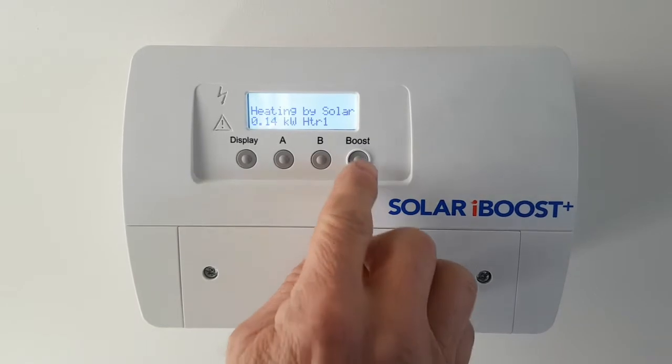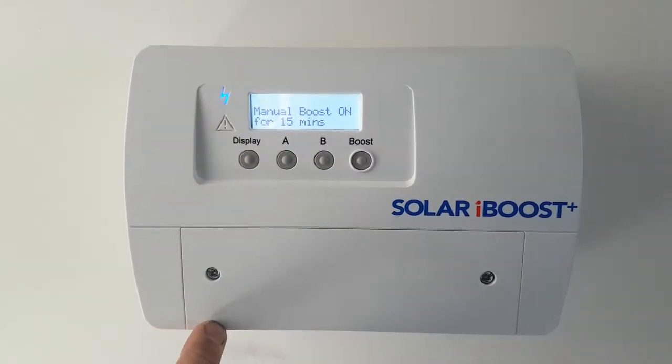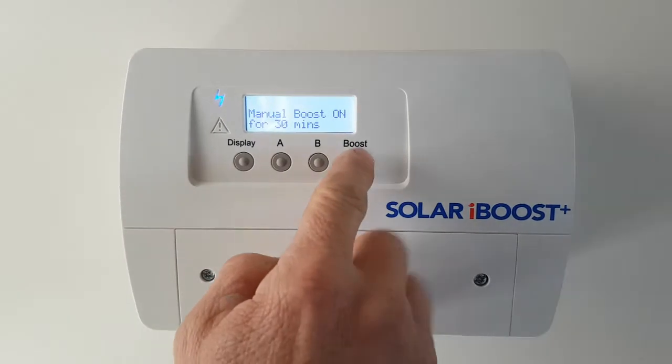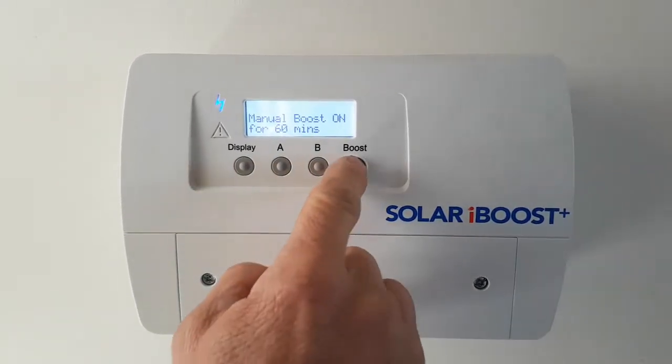It's pretty cloudy out there. So if we one touch on the boost, we'll bring the manual boost on for 15 minutes. That means it's buying some power off the grid. It'll use all your solar plus it'll buy any excess off the grid. It's 15 minute increments for each push on the button, up to two hours.